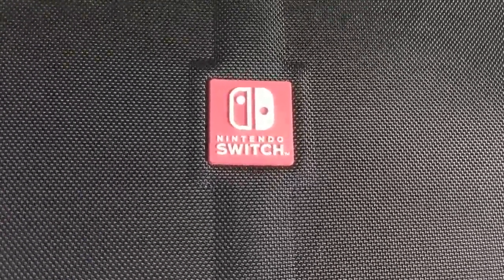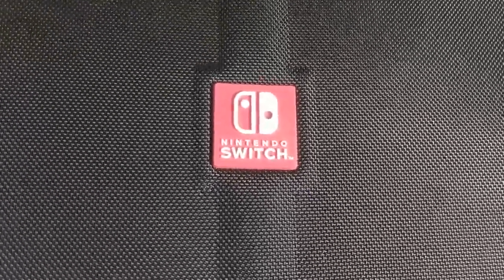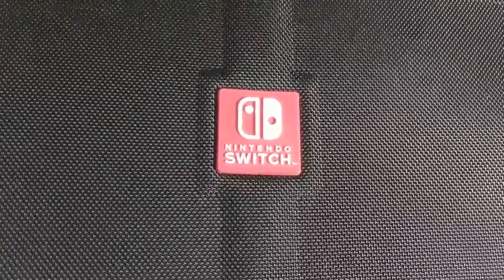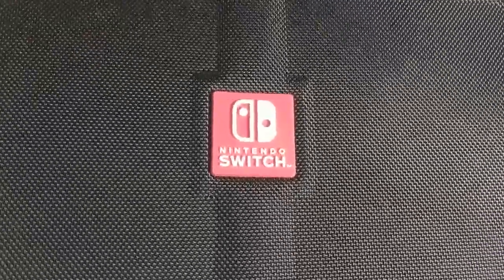Hey everybody welcome back. I've got something for you today — I'm doing a mod for the switch. I'm still working on figuring out whether or not this thing will actually do what I think it will, but let's dive into it.